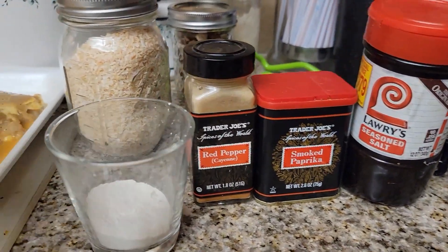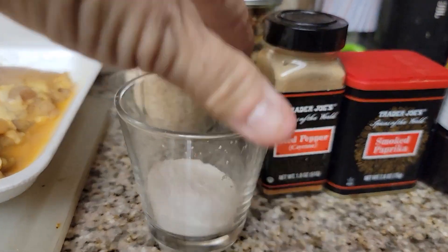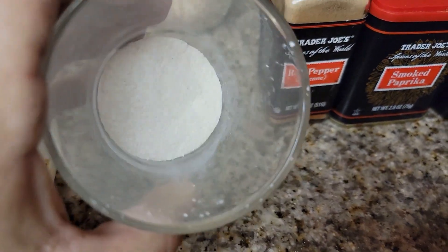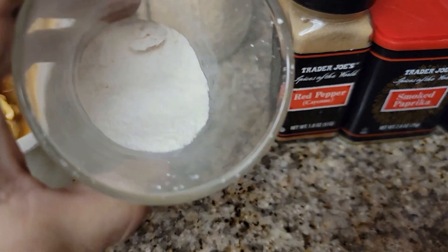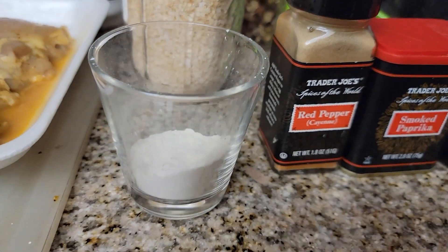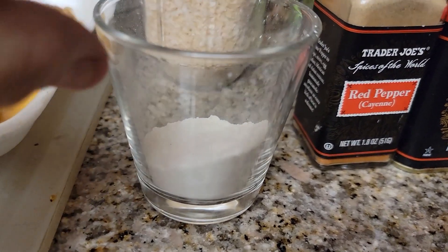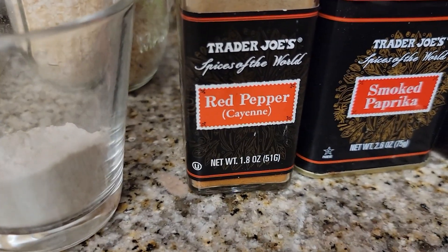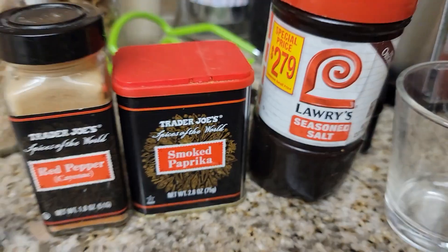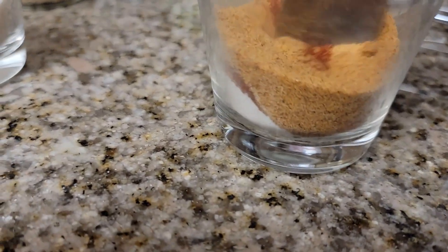I used my coffee spice grinder to make onion powder from minced onion, so we have fresh onion powder. We're going to mix two teaspoons each of onion powder, red cayenne pepper, smoked paprika, and Lawry's seasoning salt. I've put all of the ingredients in and we're just going to mix them together.